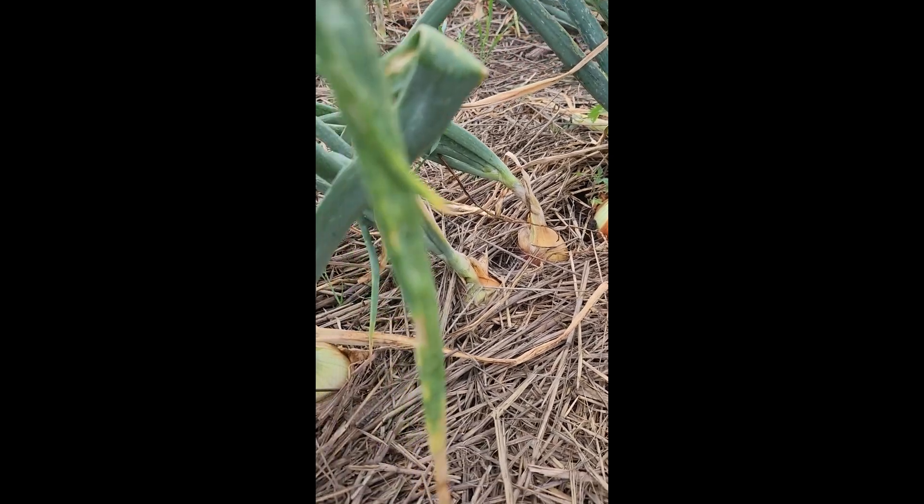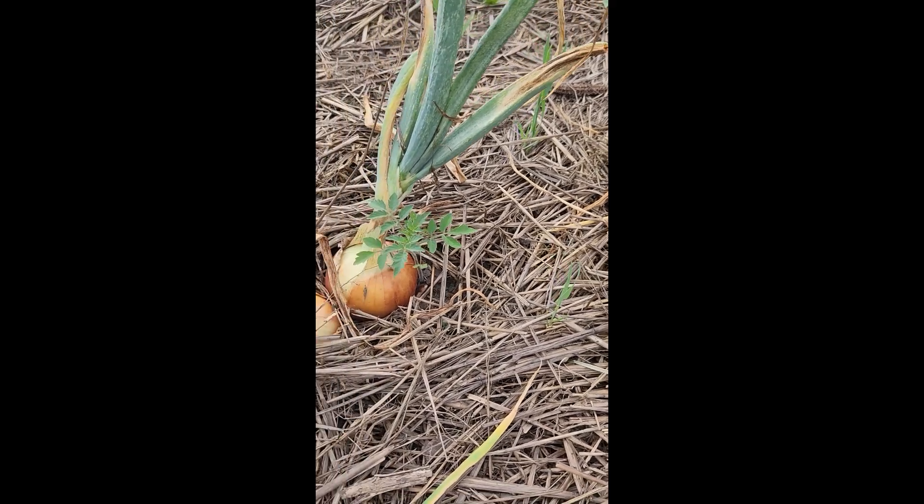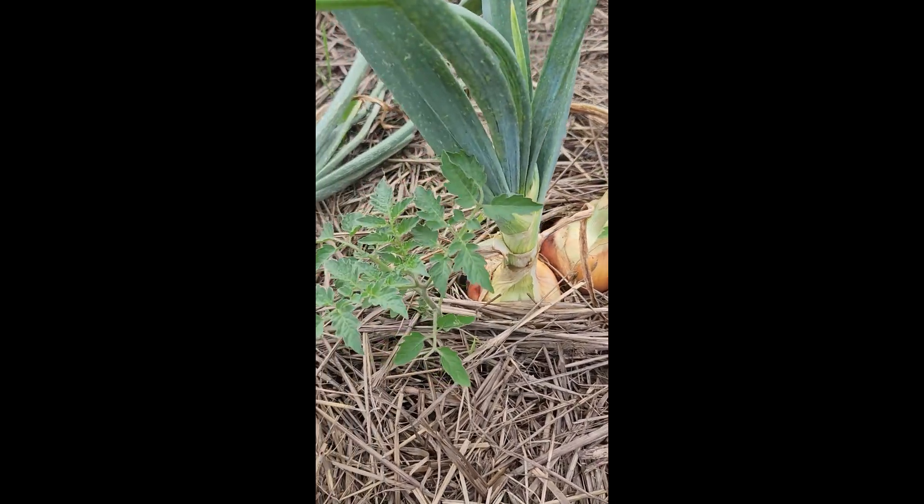Hello Onion Growers, this is Ray Krusey from the ISU Extension Outreach Office of Dubuque County. Today we're talking about whether our onions are ready to pull.